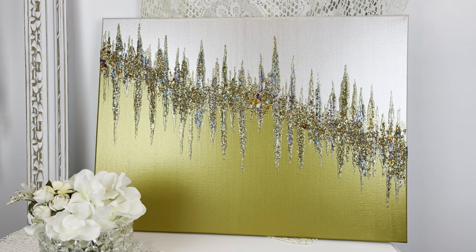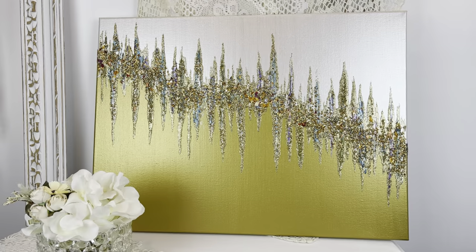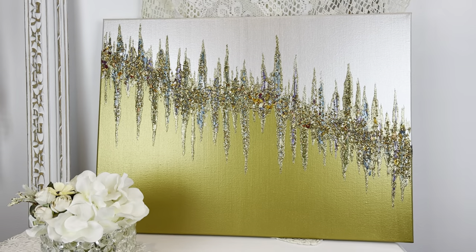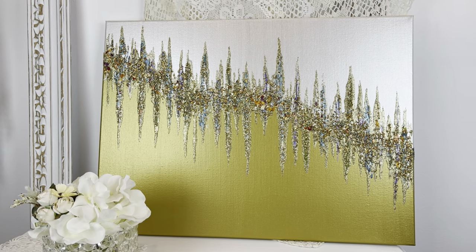Hey everybody, Wendy Devereaux here. Welcome to my channel. I'm using a new paint color today and some rainbow flakes. I'll leave a complete list of all the items that I use in my description box below and I will point them out as I'm using them. So yeah you guys, let's get started.